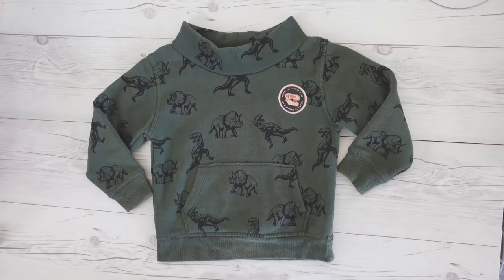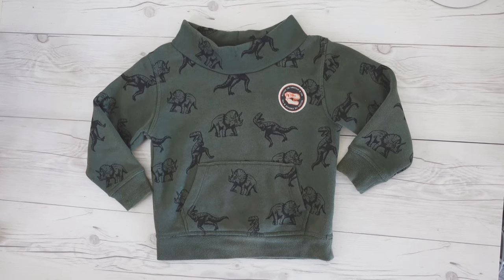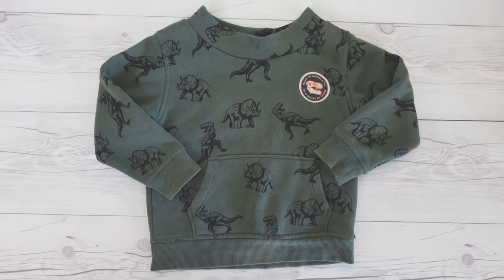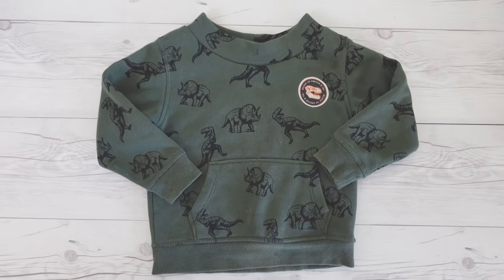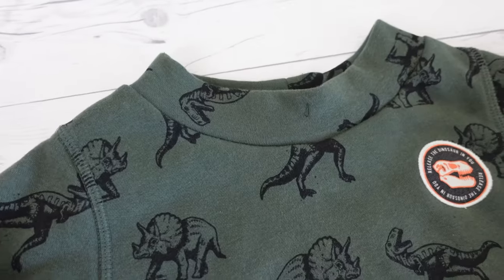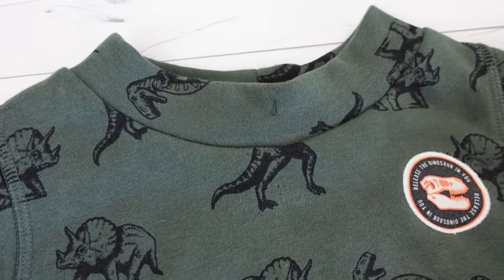This is how it looks after attaching the neckband. Try on your toddler if possible and make necessary adjustments. Like I said, I made the neckline way too big, so I ended up unpicking the serger seam and made the neckband much smaller and a little narrower to get this look.